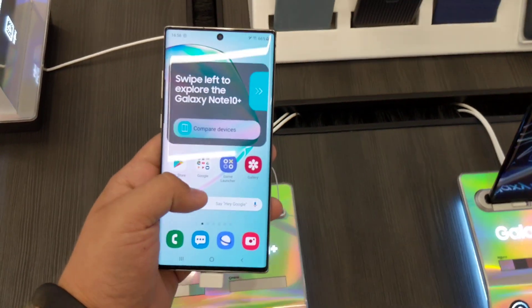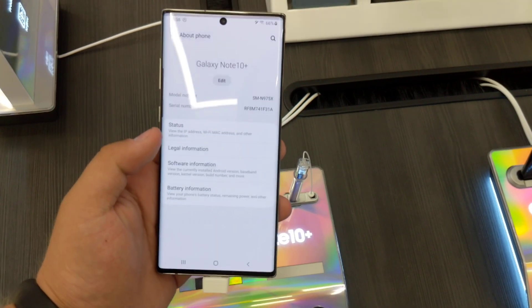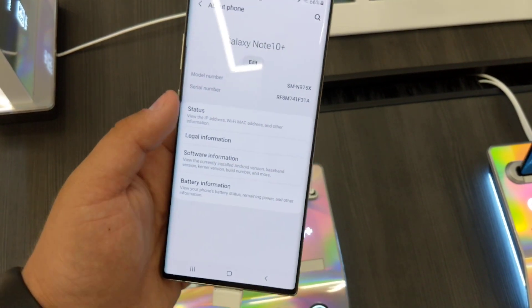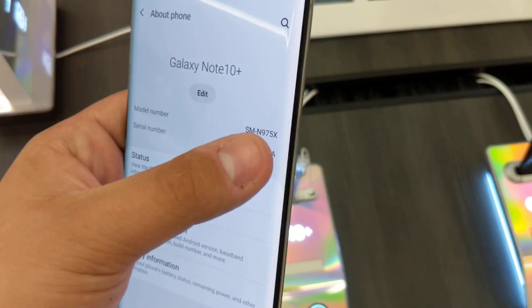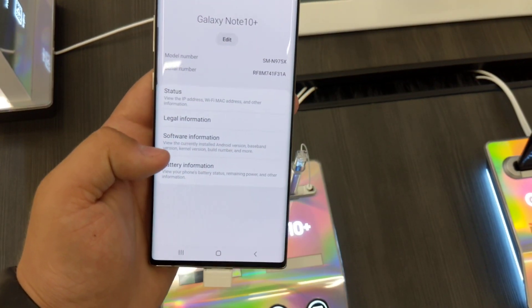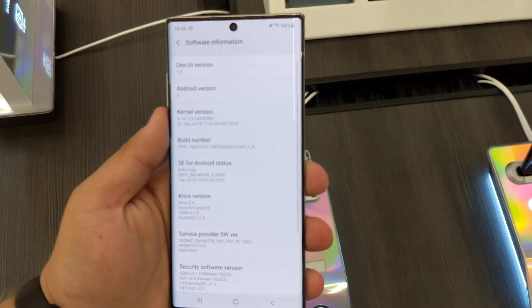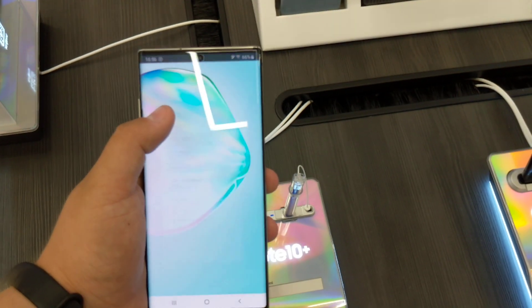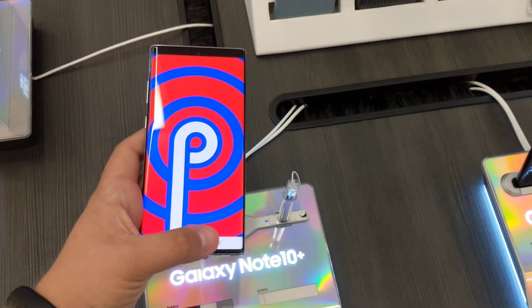Let's go to settings real quick. We have a demo unit right here — as you can see, the SM is with an X, not F or something else. On the software information we have One UI 1.5 and the Android version is Android Pie.